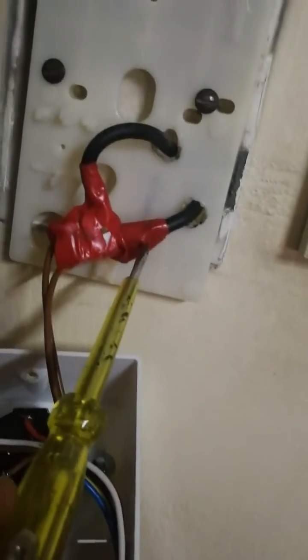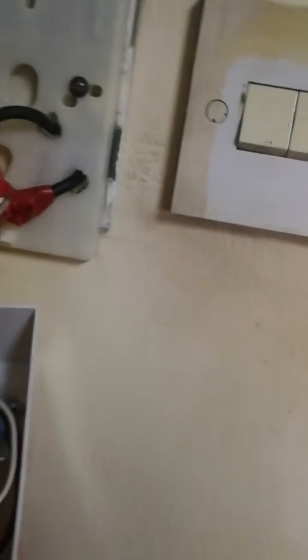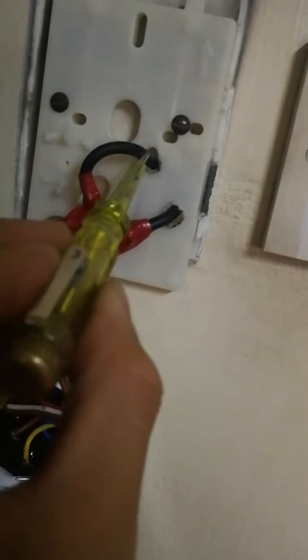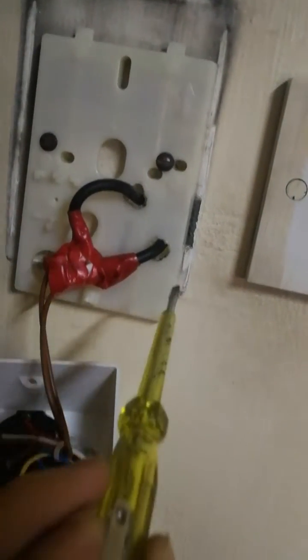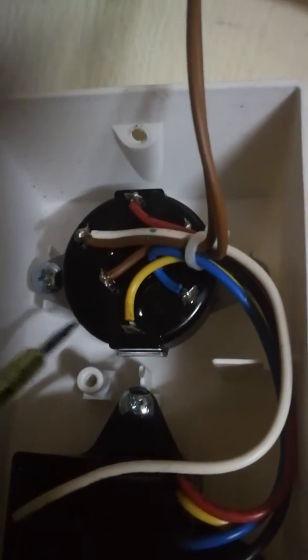There are two wires and it gets a bit confusing, but basically this wire — we know it's the live wire. If you flip on the switch, electricity will come into this wire, and this other wire comes from the fan. This live wire goes into this black color fan speed selector.